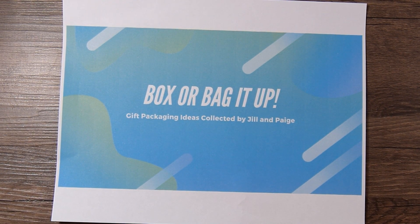Hi there. This is Paige with Stamp Girl here on YouTube, and welcome to my channel. In this video I'm going to share with you the project I made for the Boxer Bay Get Up collab. This is a small collab I'm doing with my friend Jill. Each month we look for gift packaging ideas, recreate them, and share them with each other and with all of you who join us on YouTube.